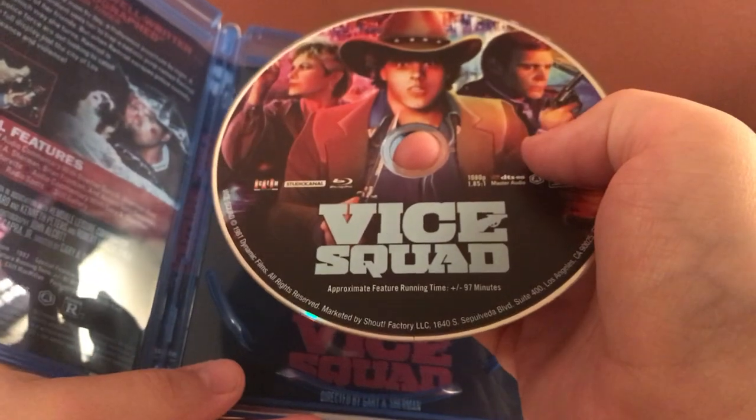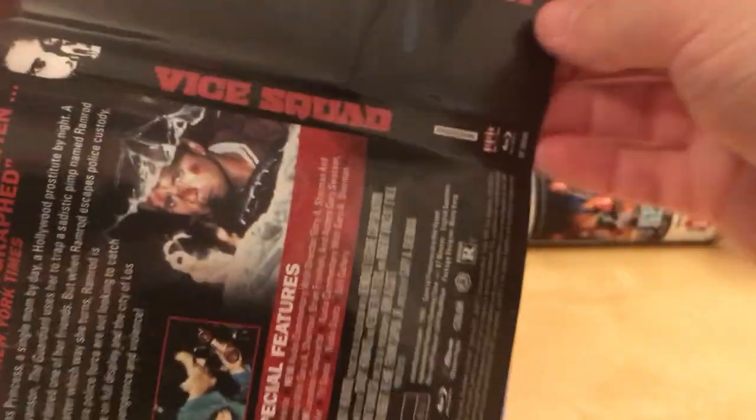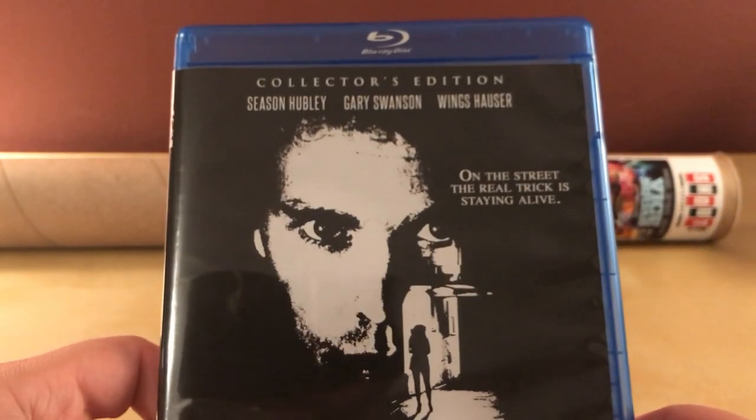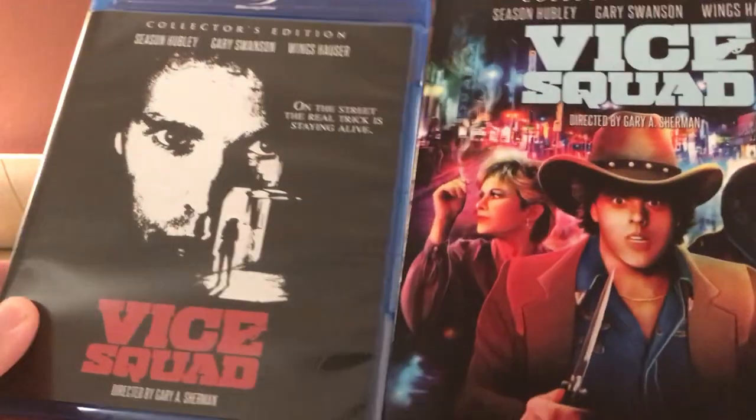And there's the disc, which is the same as the cover art. There is some... whoa. That's a bit more plain, but that's fine. I like that — it's red on black. On the street, the real trick is staying alive. I'll set that down here too.